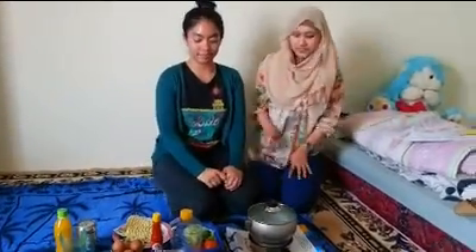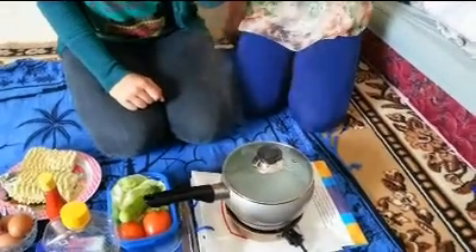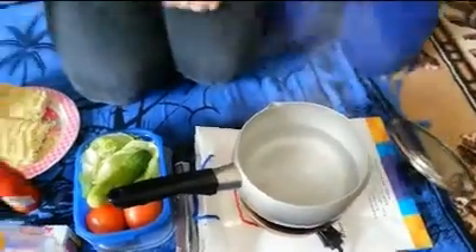Okay guys, first we want to make curly pizza. Let's start the steps. First, boil the water until it's cooked, and we boil the instant noodles in the frying pan that has been filled with water.